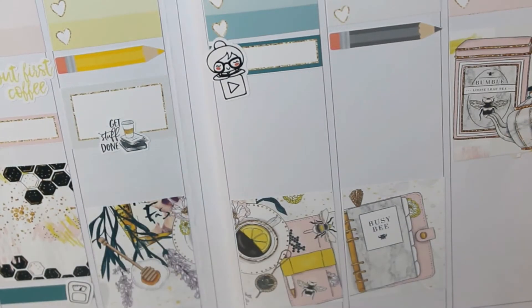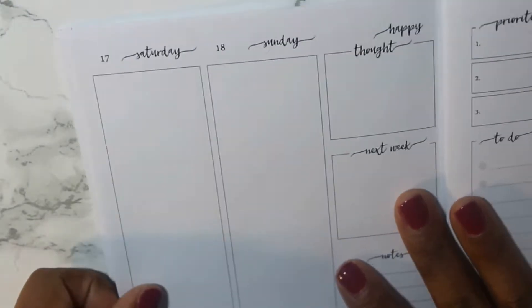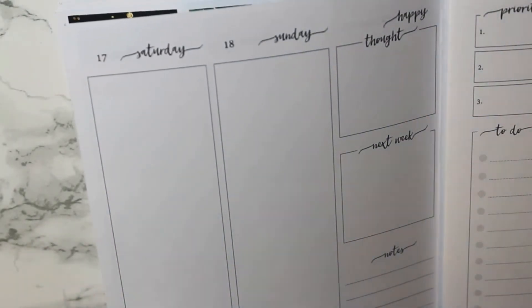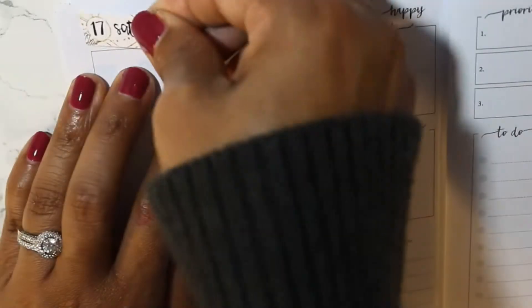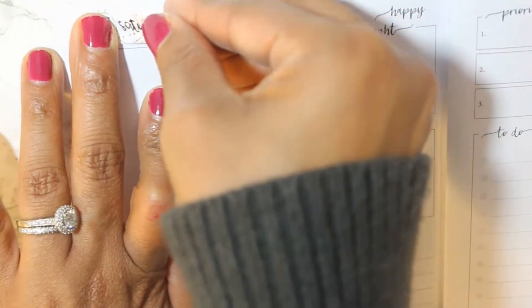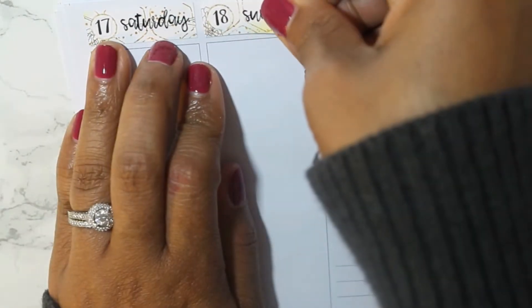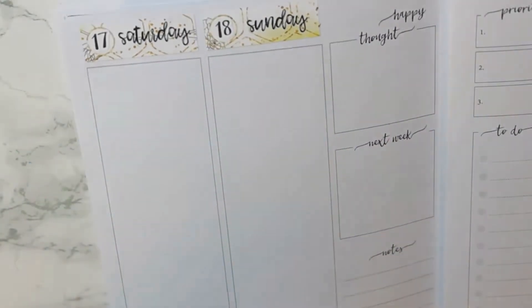We don't really have a ton of stuff planned this week. My daughter is still here from Virginia and I wasn't sure if she wanted to do anything or hang out, so I didn't really make any plans for this week. She's not leaving until Thursday.